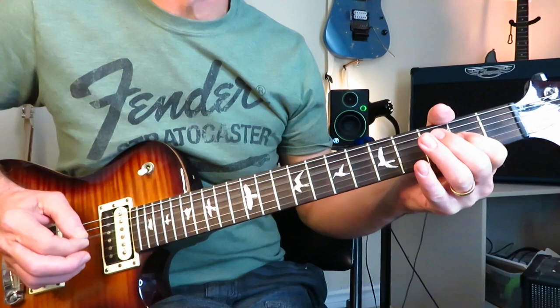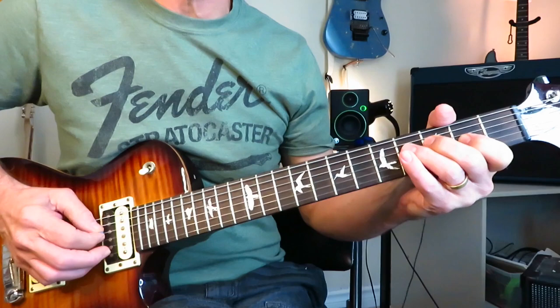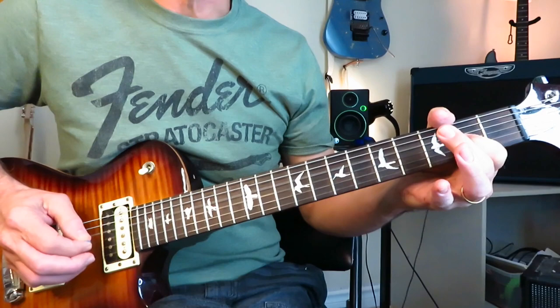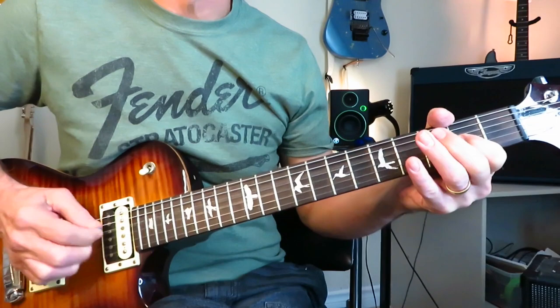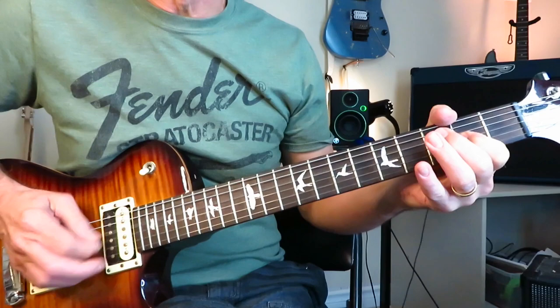Back to the double stop for a double hit, then grab the third fret of the D string again, back to the double stop, up to the third fret of the A, back to a double hit of the double stop. Give that fourth fret note a little waggle — a bit of vibrato. Then repeat the pattern, giving that C note at the third fret of the A a little waggle too.